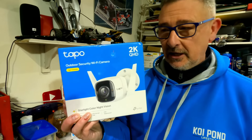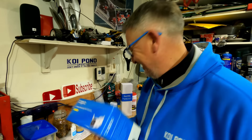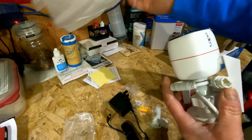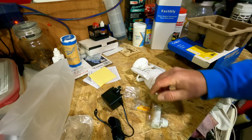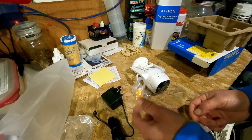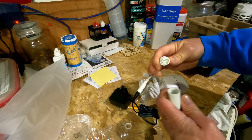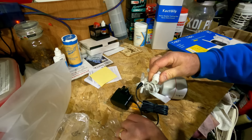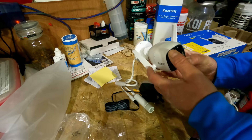Right, we're in the man cave. Let's have a quick look at the new Tapo 2K QHD outdoor camera. So we have obviously the camera itself, the power adapter, some raw plugs and screws to put up on the wall. There's your waterproof ethernet connection if you want to use it - ethernet plugs in there - and it's got IP66 waterproofing. Cool, let's get it fitted and see what happens.